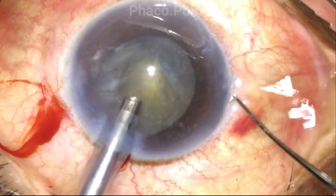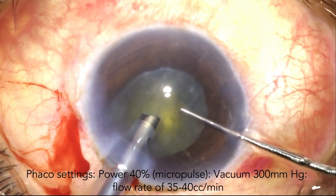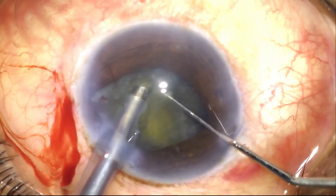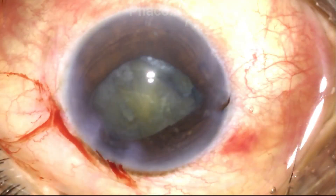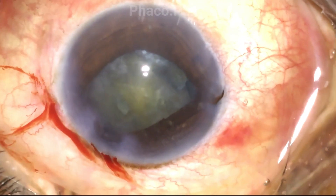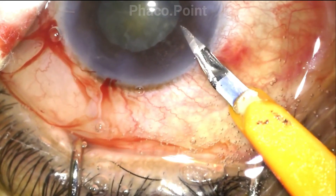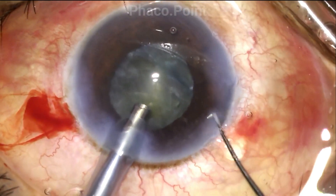I plan to perform the direct chop technique. The settings I'm going to work with are about 40% phaco power, a vacuum of 300 mmHg, and a flow rate of about 35 to 40 cc per minute. At all points, I need to be vigilant and ensure I do not damage the inferior rhexis edge. Because the side port was created in the previous surgery and was a little larger than what I would use, there is an obvious tendency to iris prolapse. I therefore choose to hydrate this side port, create a new side port incision, and proceed using this newly created side port for the second instrument for the rest of nucleus management.